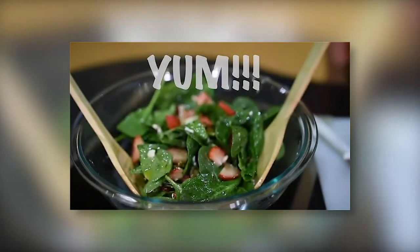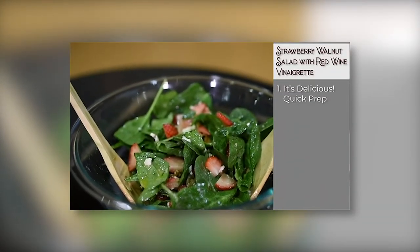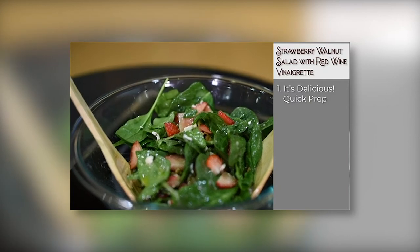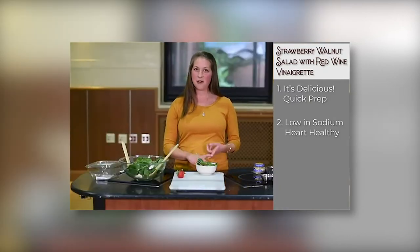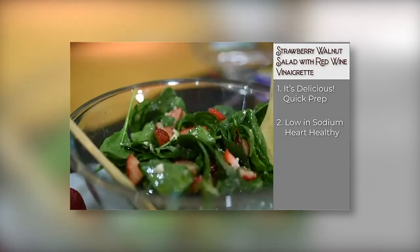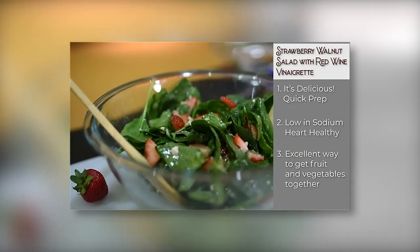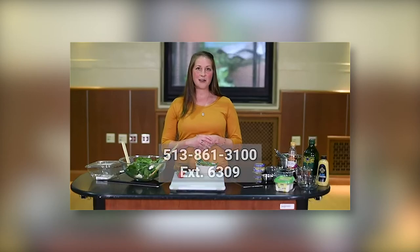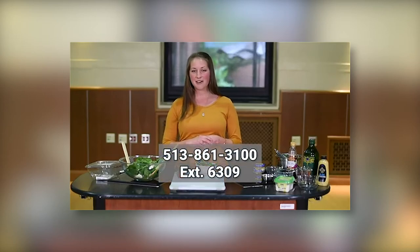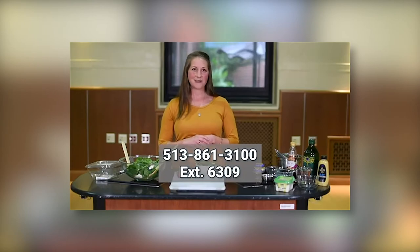Here's a recap of why we love this recipe. First, it's delicious and takes just a few minutes to make. Second, it's low in sodium and rich in heart-healthy fats from the walnuts and olive oil. And third, it's an excellent way to get fruits and vegetables together in one simple dish. We hope you enjoyed cooking with us today. If you'd like more information about our nutrition classes, please call extension 6309. We look forward to working with you in the future.